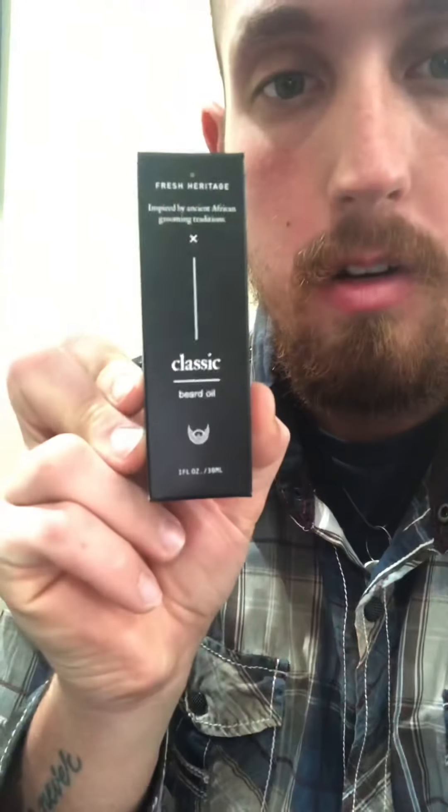We got our Fresh Heritage beard oil. Basically what this is — it says that it's inspired by ancient African grooming traditions. What they mean by that is it's more geared towards the African man, the Black man, because it's built for thicker, coarser hair.